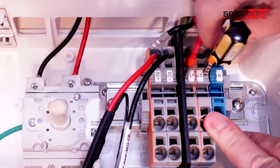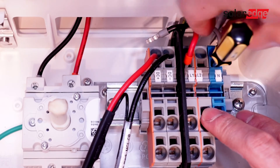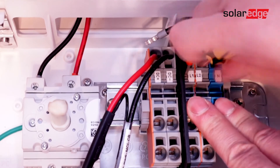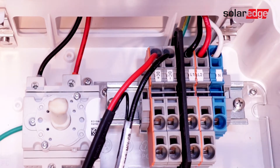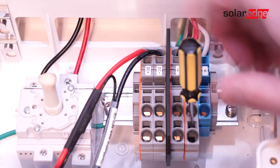Reconnect the AC conductors for the inverter and verify a solid connection. Then connect conductors for the EV charger.